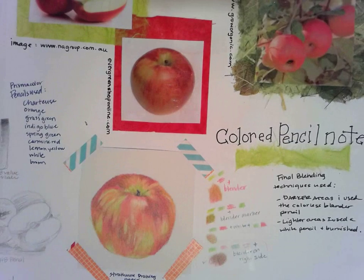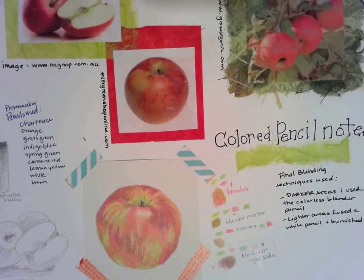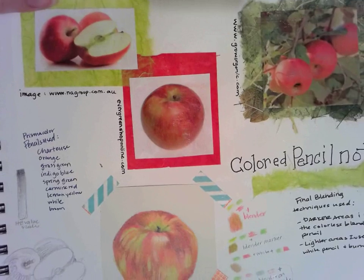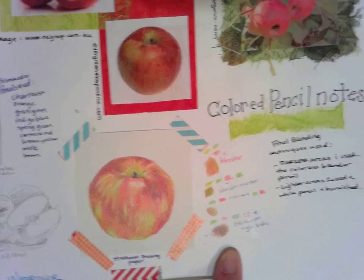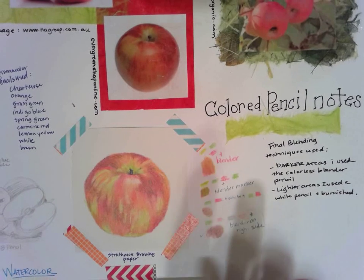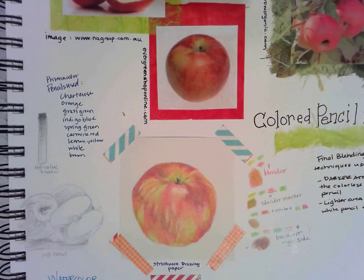This is all you would have had time to do on Thursday, so this is all I'll be grading. I'll be looking for the pictures attached, the sources like we have here, your apple in color pencil, some color trials with your colored pencils, and some notes about their technique — what you learned about it, what you might do differently next time. You should have some extra area on your paper.